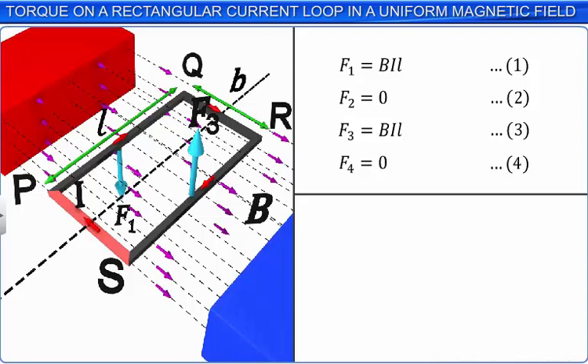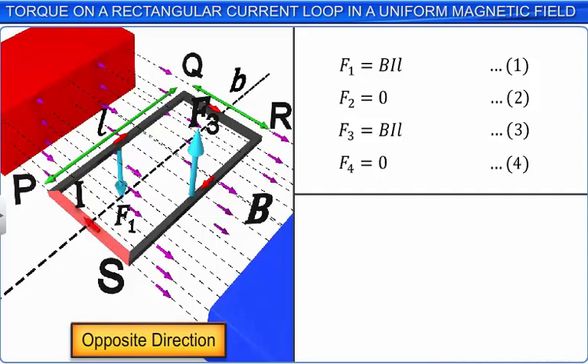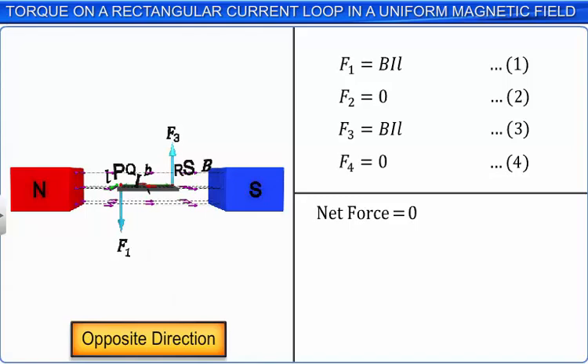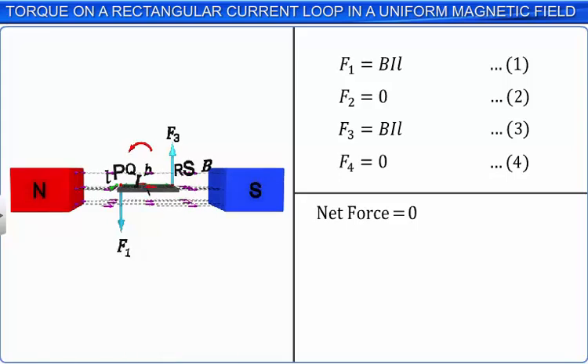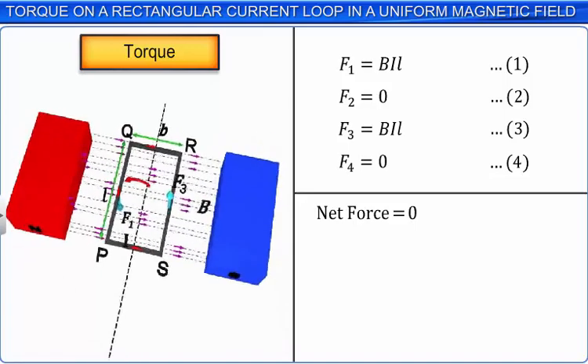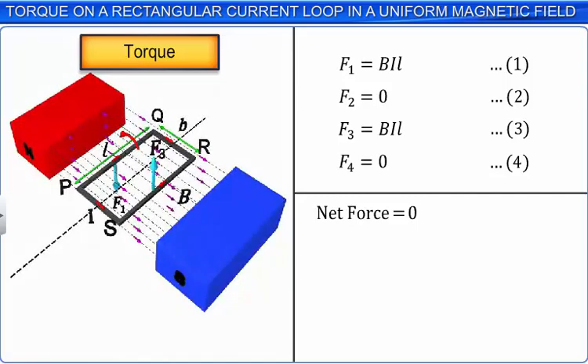We observe that the magnitudes of F1 and F3 are equal. As they act on the loop in opposite directions, they are unlike forces, and hence the net force acting on the loop is 0. As the two forces F1 and F3 are non-collinear and are separated by the perpendicular distance B, which is equal to the breadth of the rectangular loop, they result in turning the loop. These two forces cause the rectangular loop to rotate about an axis that lies in the plane of the loop, parallel to its length and passing through its center. Thus, the axis of rotation passes through the midpoints of QR and SP.